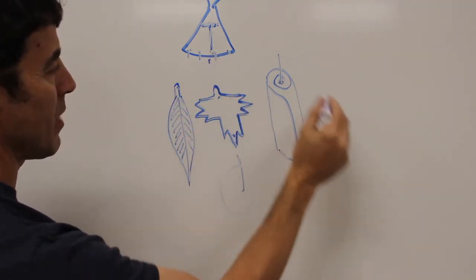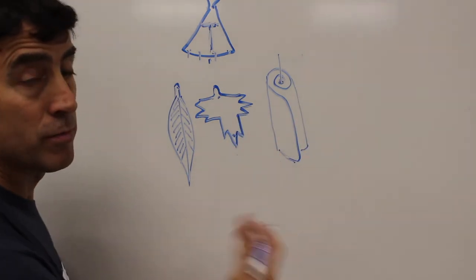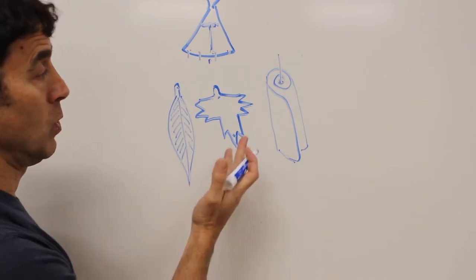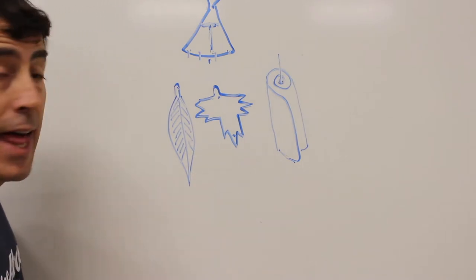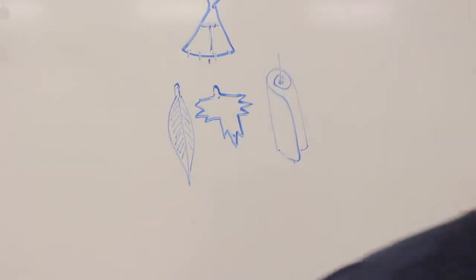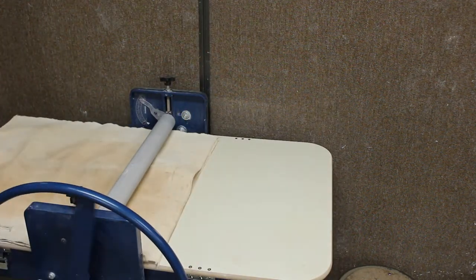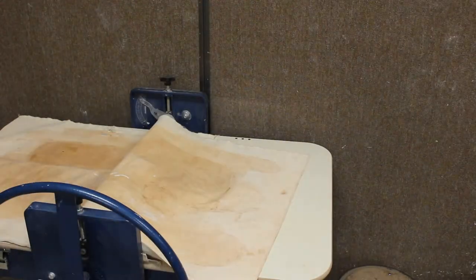So that's my plan — hang the center piece, hang some leaves and feathers around it. You could even cut out bears and animals, forest animals, birds, or any picture you want to cut out of a slab and turn into a piece for your wind chime — it's awesome. Alright, let's get a slab of clay and get to make some beautiful wind chimes.